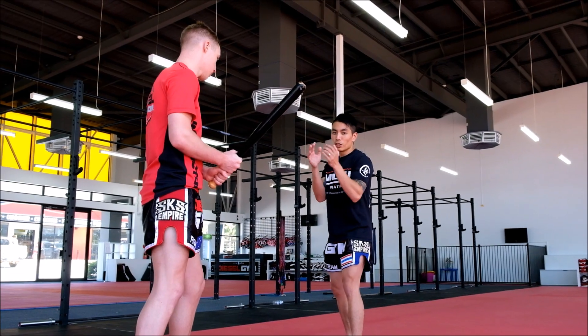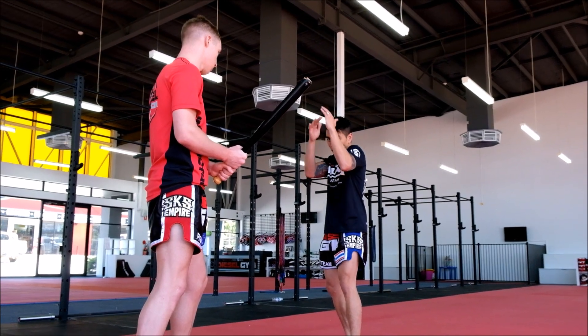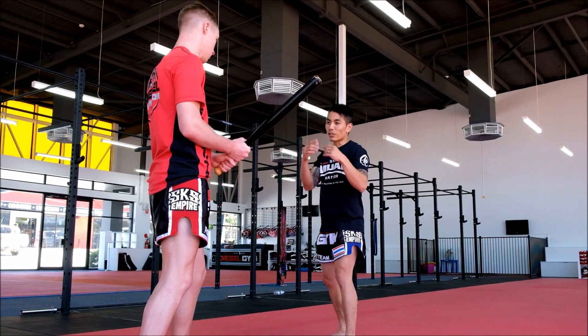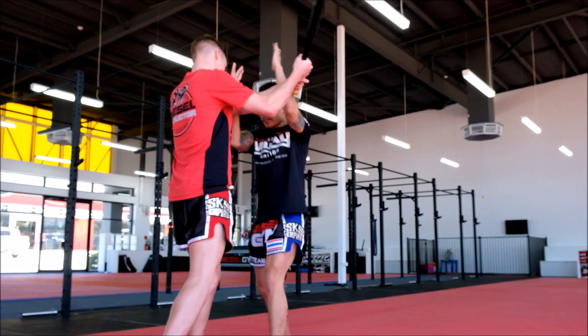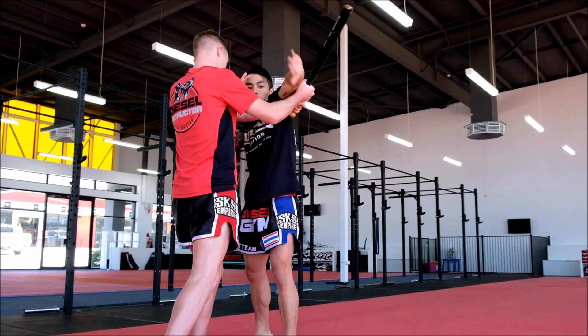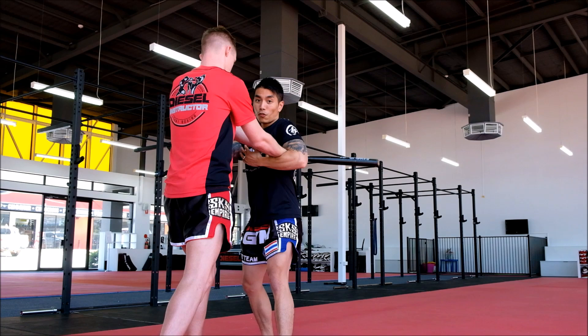I'm going to step in using my train tracks — my hands are going to come out blocking the attack. We've got to time the swing; timing is very important with this defense. As he goes to swing, I'm going to step in, closing the distance, blocking his arms with my train tracks. Then I'm going to lock his arms up like this.